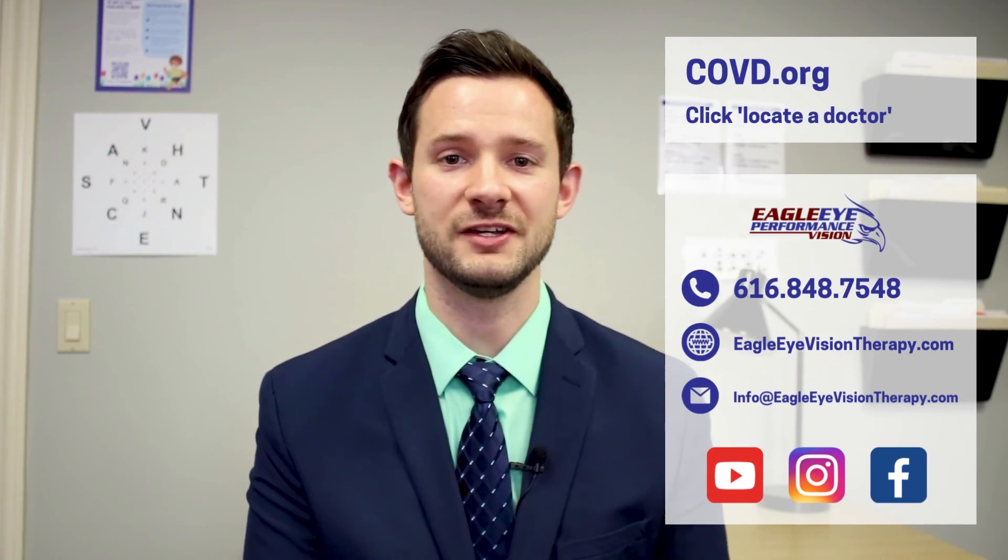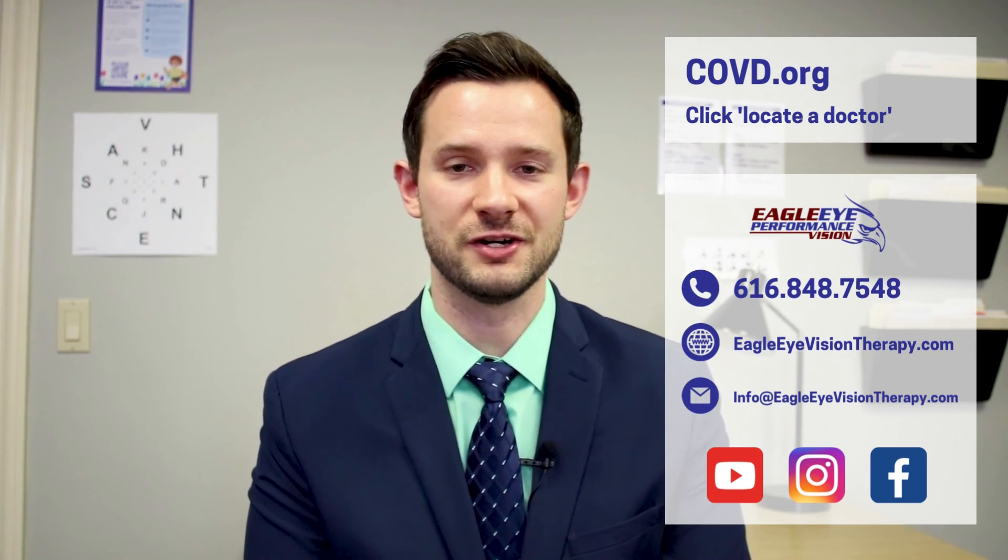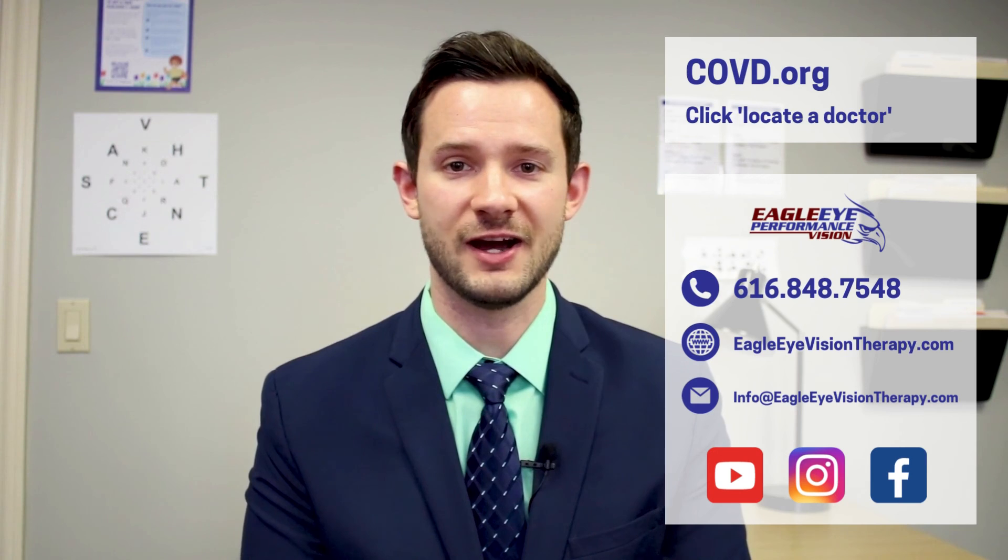Once you know what the problem is, we can fix it. Make sure to find a developmental optometrist who can diagnose these problems. You can find us at Eagle Eye Vision Therapy or find a local provider near you at covd.org. Thanks for watching — comment or ask questions below, and watch for more content coming soon.